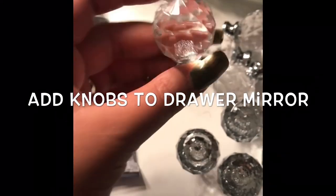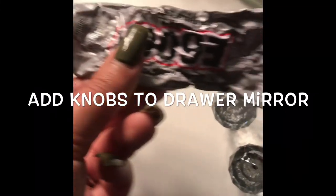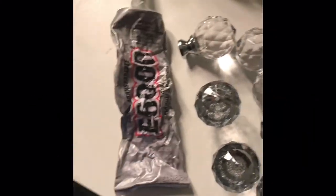I bought these simple round diamond-shaped knobs — they're actually really pretty. I bought them from Lowe's and I'm using E6000 to apply the knobs to the glass.